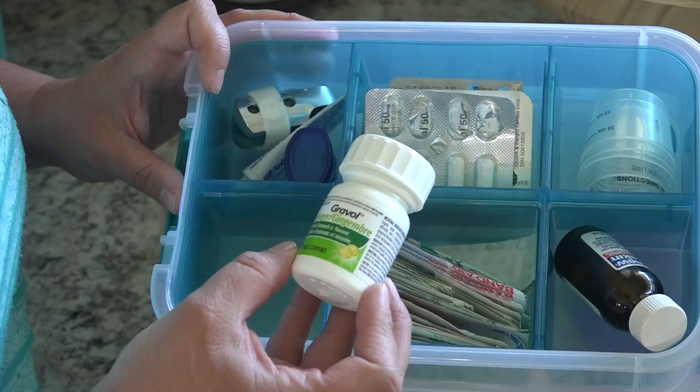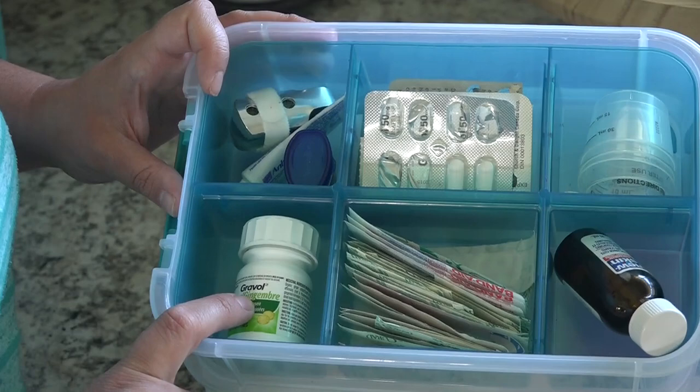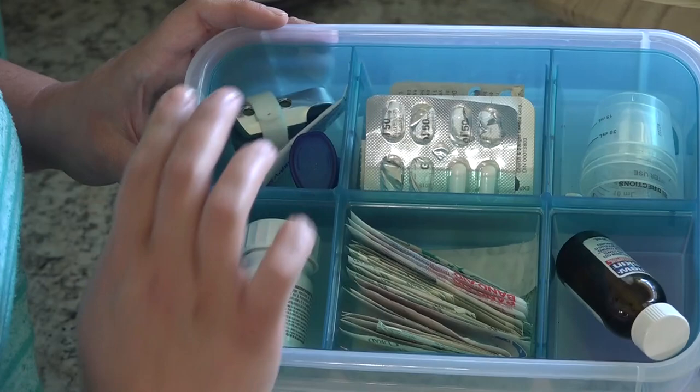We have some ginger Gravol here — my husband was sick recently and my mother-in-law gave that to him and he really enjoys it. We just have a little thing of Vaseline, some tooth medicine, and a finger brace. Those little things are all just here in the top compartment.